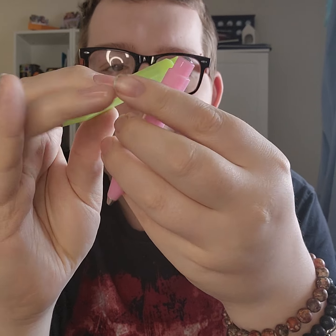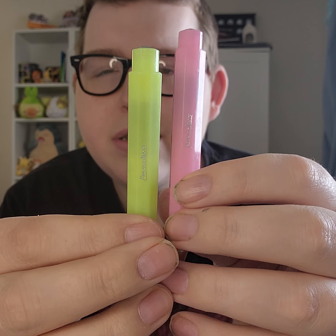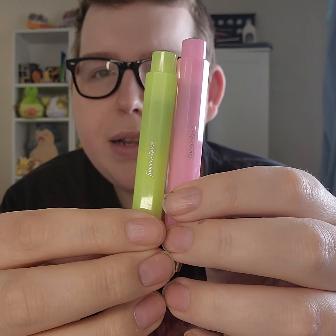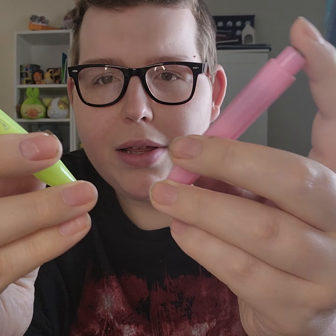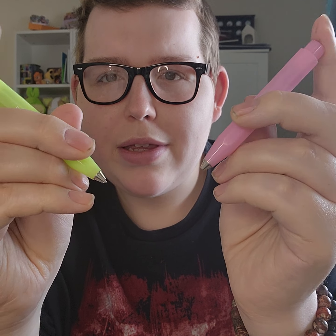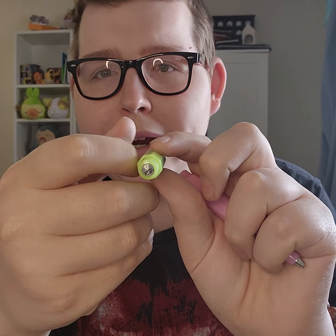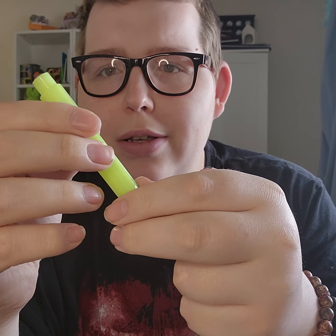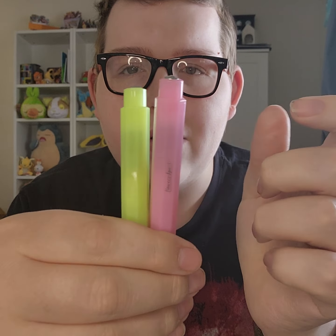A couple more pens from Kaweco — these are both the same: their Click Ballpoint pens, just in two colors. I think this one is called the Papaya, and this one is the lime, both in their Frosted series. I really like that color. Just a click ballpoint pen — I think these are in blue ink. Kind of a nice clicky feeling; it doesn't make a super loud noise but it's pretty satisfying. It's a wider pen than a lot of others but still really nice. A bit small, but I can still get a nice grip on it.